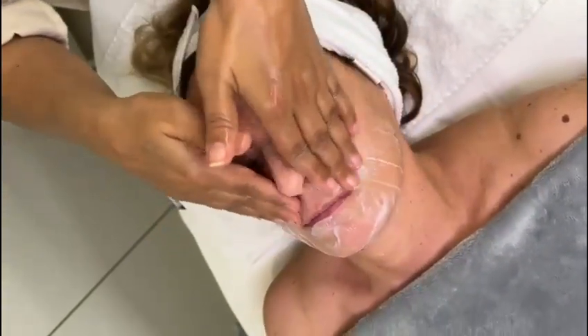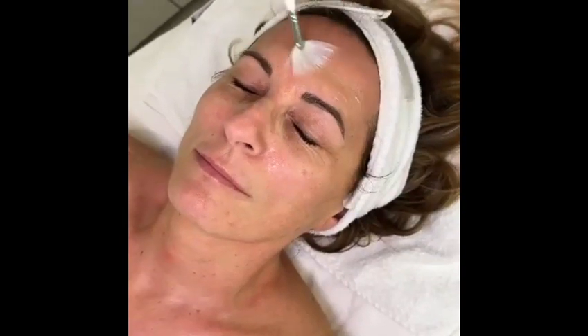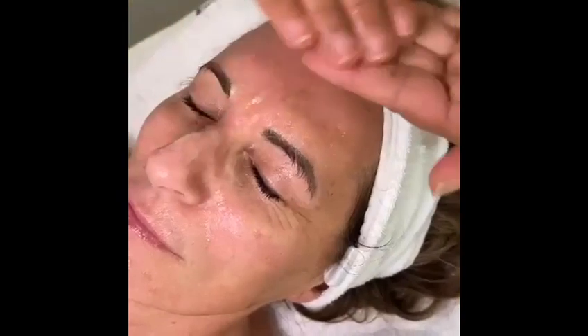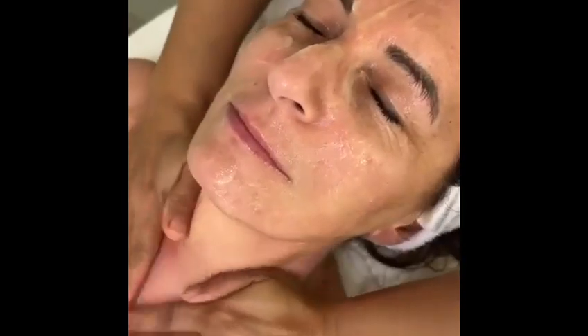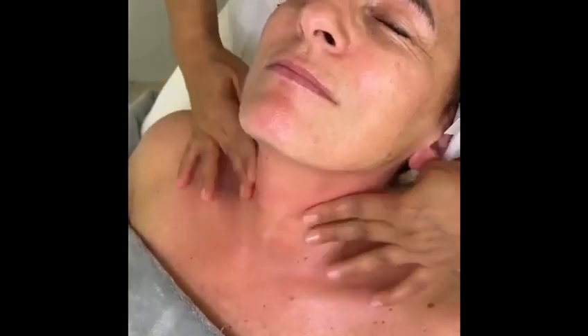First, you clean very well the skin — for example, your face, your neck, or your hands — depending on where you're going to use the Contouring Botox Mask. We recommend to do first a microdermabrasion, or an enzyme peel, or a glycol peel, to have a very, very well clean and soft skin.